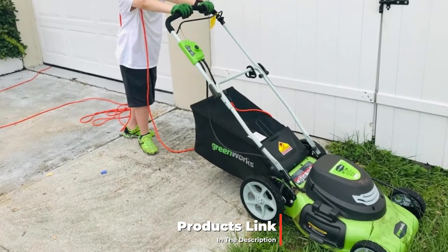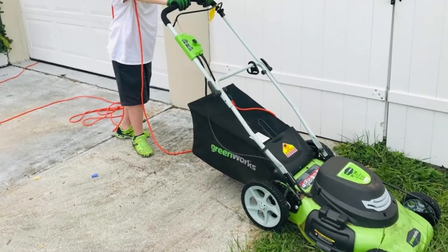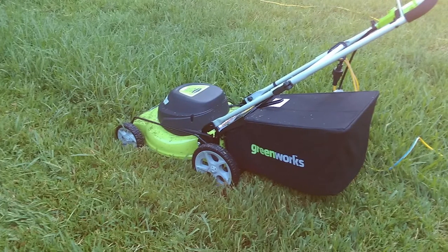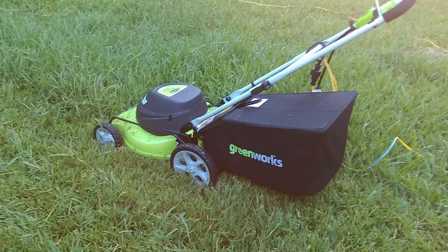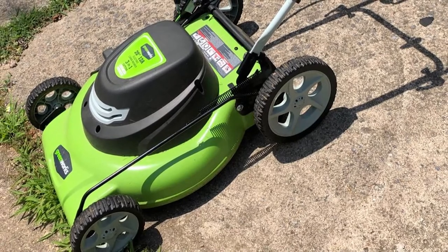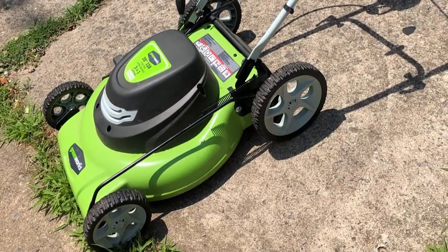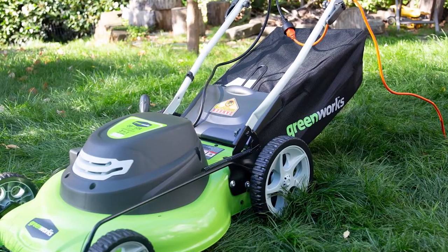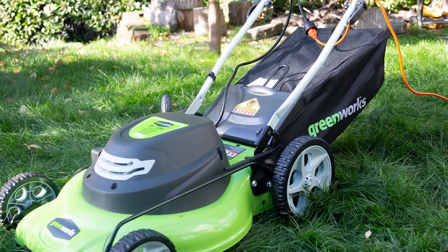Finally, at number ten we have the Greenworks 12-amp 20-inch 3-in-1 electric corded lawnmower. If you need a lawnmower that is easy to operate and powerful on various terrain — whether mowing after a long winter or tackling overgrown weeds — the Greenworks 25022 is a great way to get the job done quickly and easily. The streamlined bright green and black design blends seamlessly with the garden, and its compact design makes it easy to put away. What we really like is the seven cutting positions — most models come with just three or four — guaranteeing a wide variety of options depending on how long you want your grass to be.